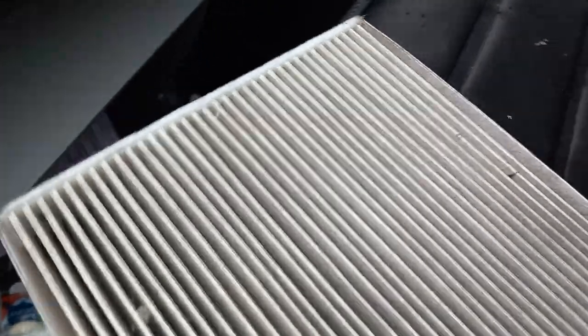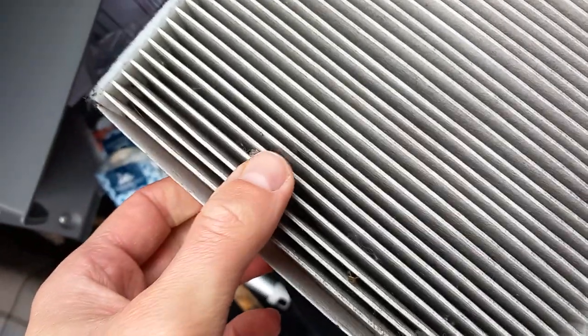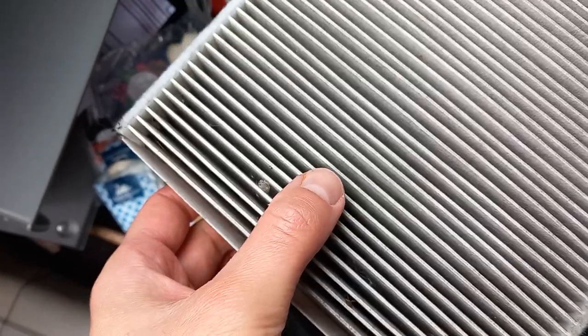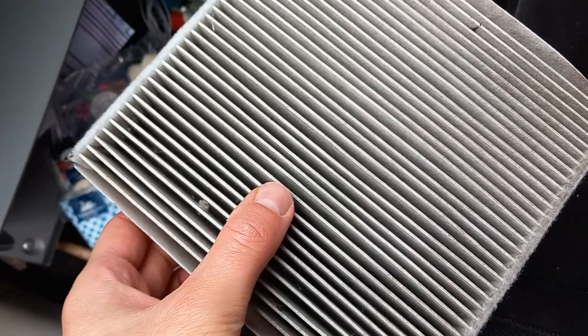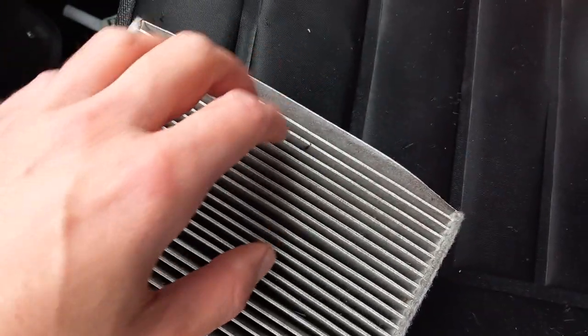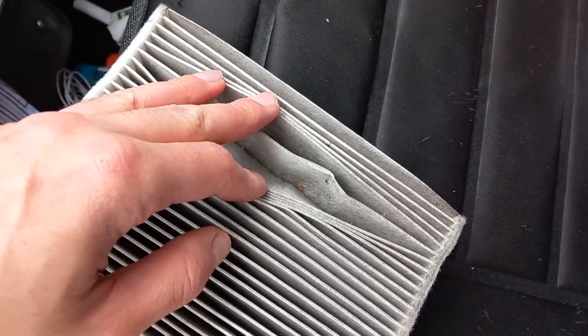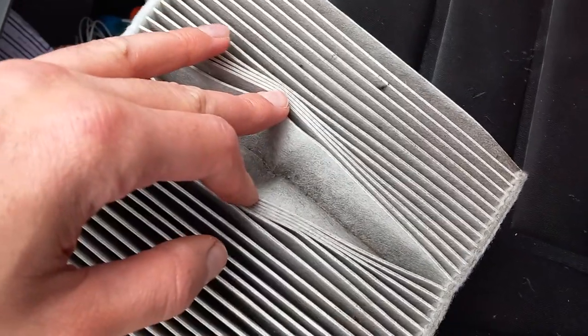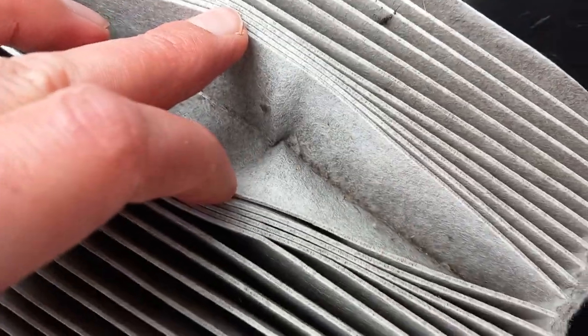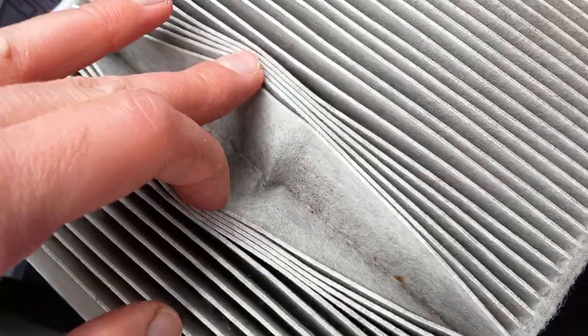You'll be able to see the disgusting bits trapped in here. If these things are not trapped, they go inside the car and you can actually breathe them in — so effectively the cabin filter does your lungs a lot of good. Loads of people might be thinking they're never going to change their cabin filter, but you have to. Look at this — absolutely filthy. These particles, you don't want them in your lungs. Absolutely disgusting.